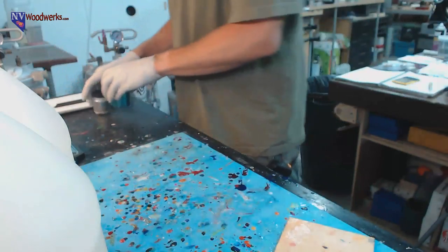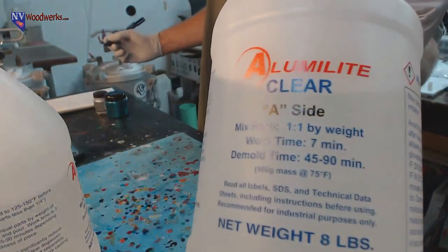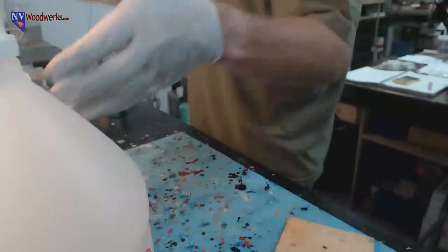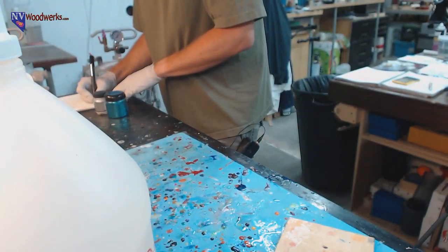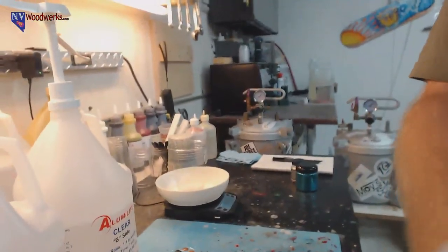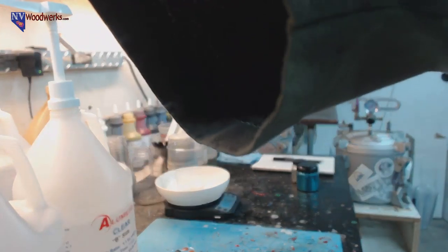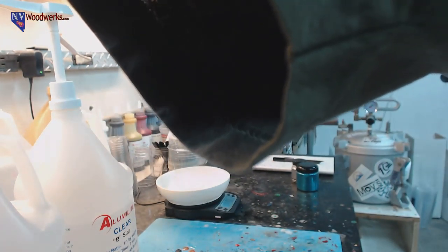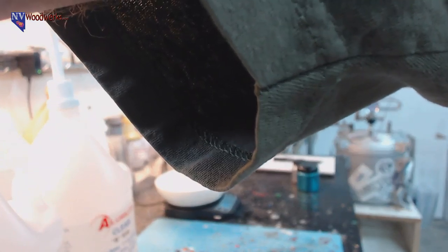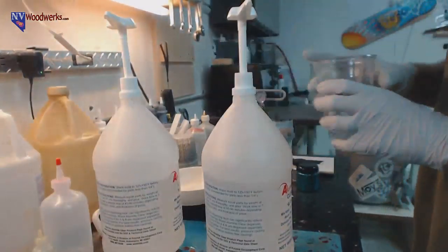Alumilite Clear is one-to-one by weight, so we're doing 140 grams of Part A and 140 grams of Part B. Zeroing out the scale - 140 grams Part A. The B nozzles tend to crust up a bit. I went over to 145, so I need to add five more grams of Part A to equal everything out. Super chats from Anna and Julie - I appreciate it! We already picked peacock and white, but you guys can pick the colors for the next blank.